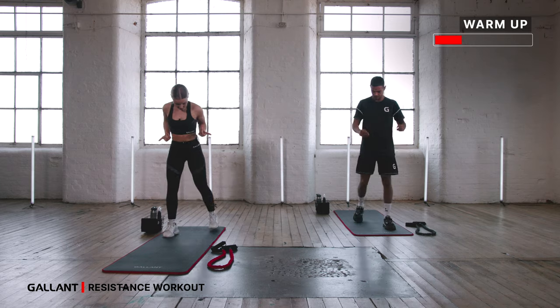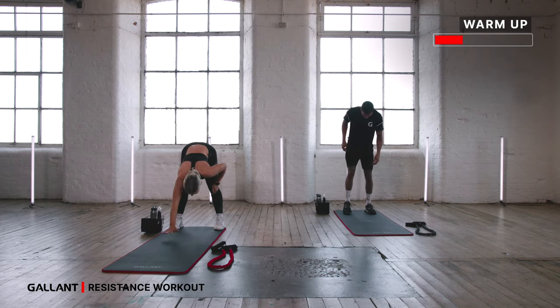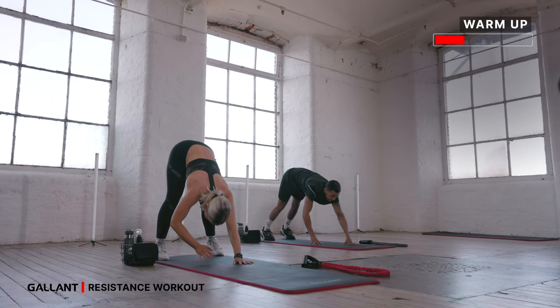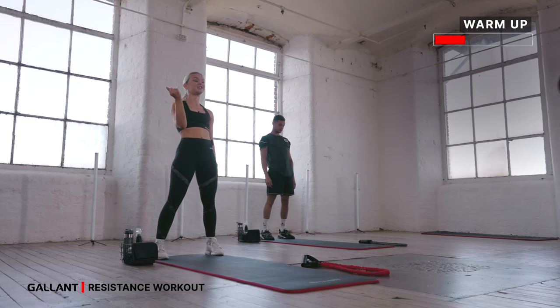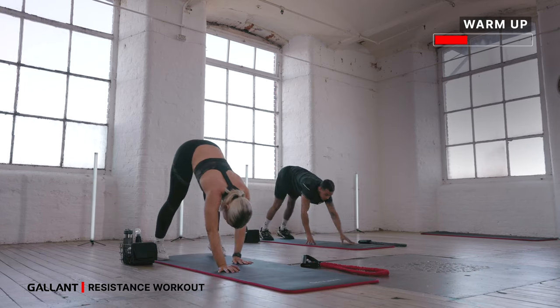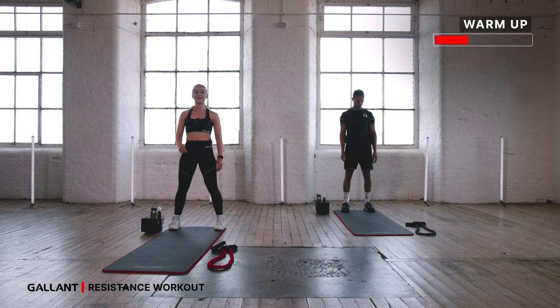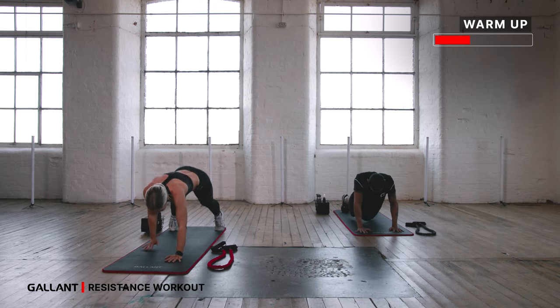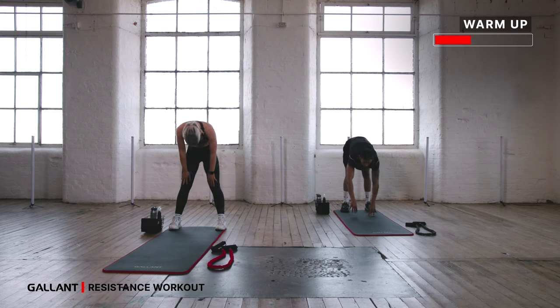Plank walkouts — come towards the back of your mat. Chin to chest, roll it all the way down. Walk your hands out towards a high plank and then walk all the way back in. Roll it up through the spine. If you need to modify, drop your knees on the plank, just bring them up before you come back up. Again — chin to chest, walk it all the way out, engage your core, let's get switched on, and bring it all the way up.